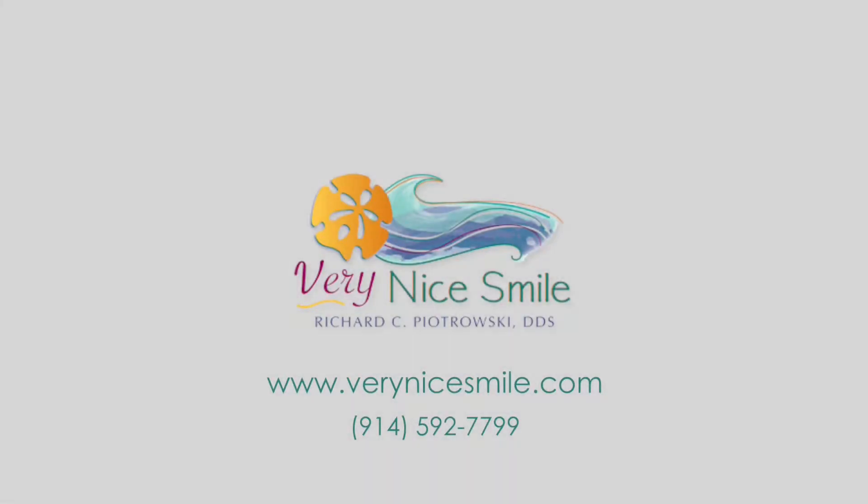Hi, Dr. Rich here. Welcome to Very Nice Smile. Alright, so today I'm going to talk about the vacuums that dentists use. We don't call them vacuums, we call them suction.